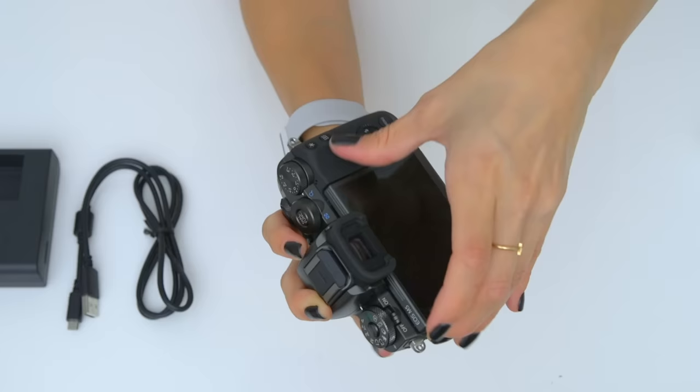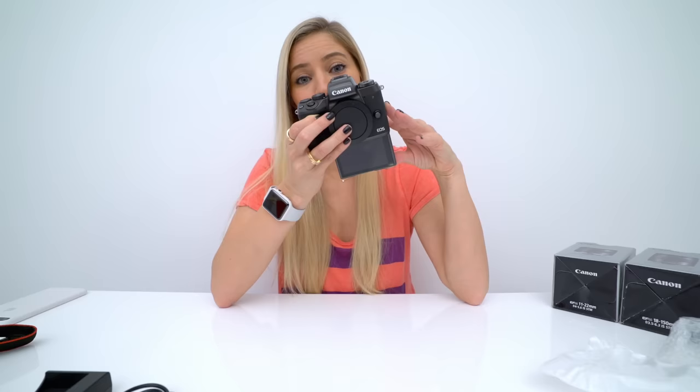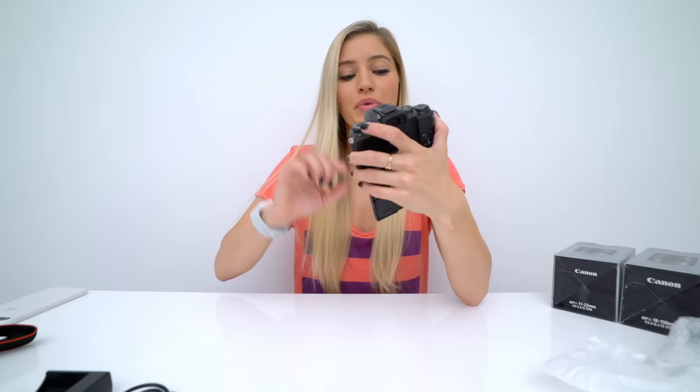One of the things that also makes this camera slightly more unique than some of their previous versions — I haven't seen a Canon camera that does this — the LCD screen folds down. This is such a better placement than when it folds up, because a lot of times I'll have a microphone or a light or something on there, and this just gets in the way. The only thing I can see this interfering with is if you're shooting on a tripod, but you will still be able to fold it down to see enough of what you need to see.